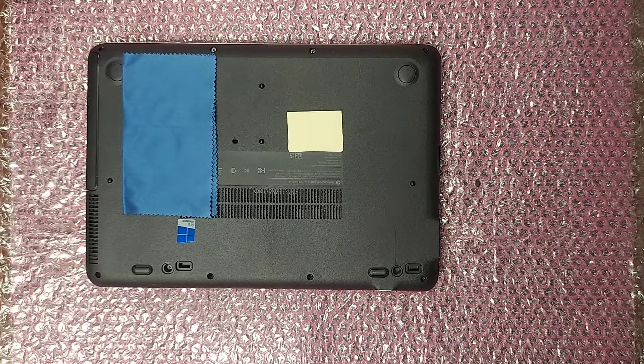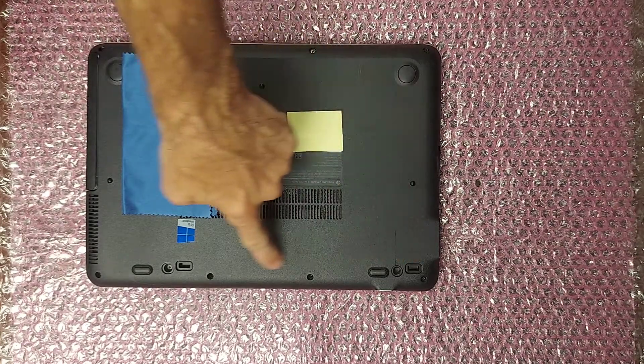This is how to repair your HP ProBook 640G2 and other similar devices.